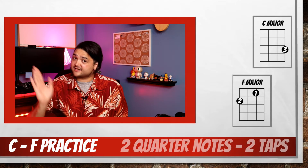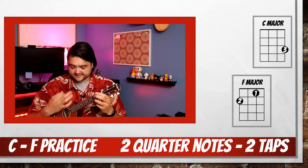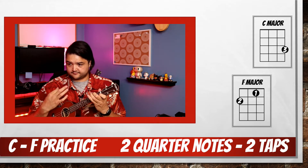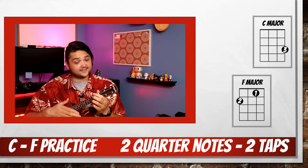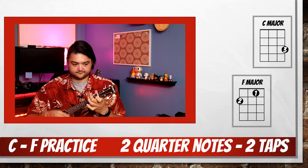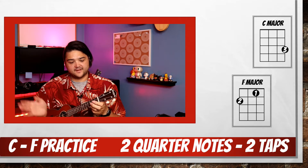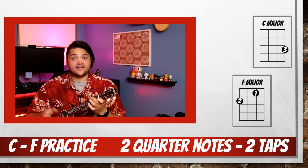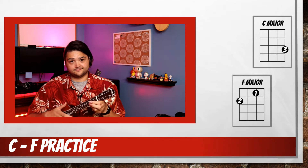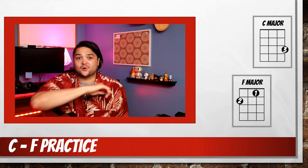The next step is to do the same thing, but play 2 quarter notes and tap twice. Let's try it. Start on C, tap to an F, tap to a C, tap to an F, back to C, back to F, and we'll end on C. Again, you can practice that a bunch of times by using the scroller at the bottom.